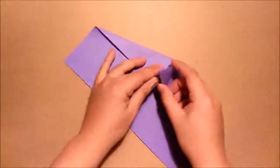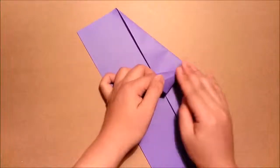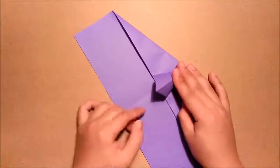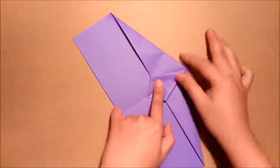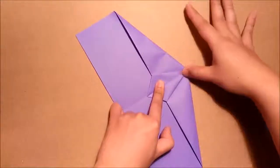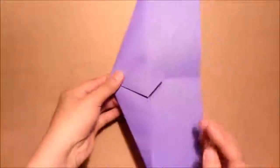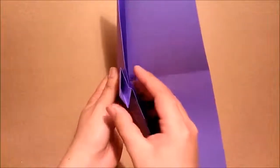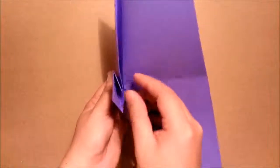Then you can see the pocket here. I will open the pocket, then just push this crease or edge to the center crease — just push it there. Then, we'll hold the paper this way. You can see this part and this part, and we'll just fold this triangle shape down to hold the gap into this part.